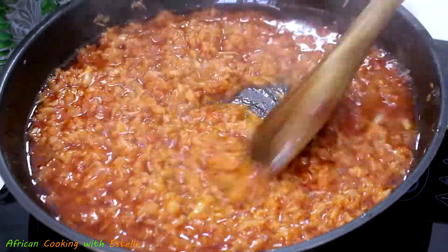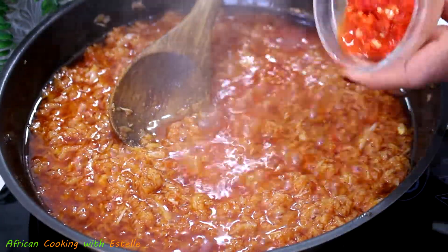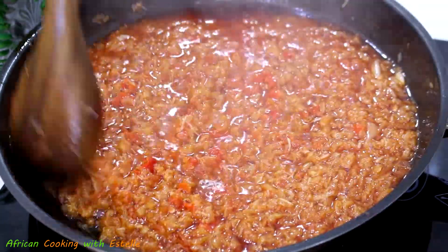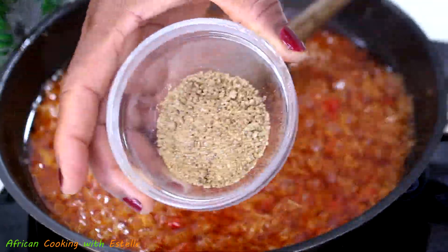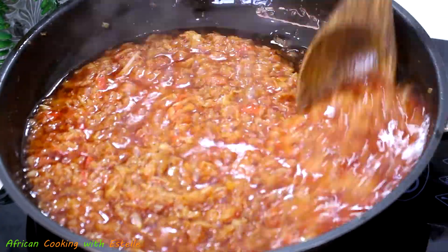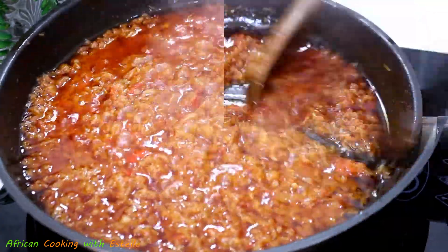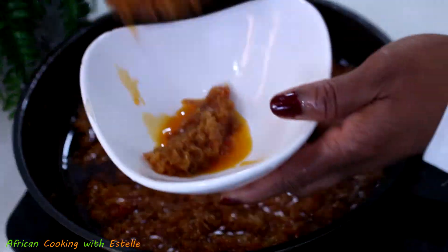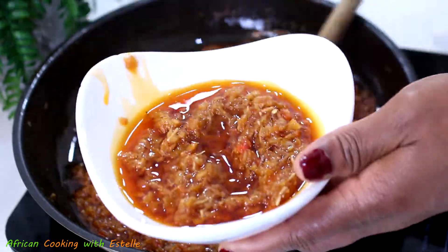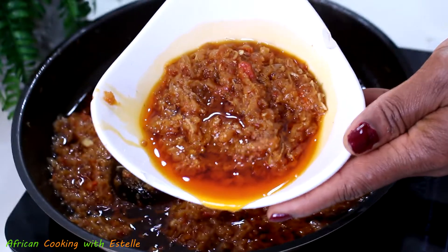Once it's well mixed I'll let it cook for about one minute. Then I'm going to add roughly a tablespoon of blended red scotch bonnet peppers, give it a mix, then follow up by adding some crushed Knorr seasoning. Give it a mix and let it cook until fully cooked. My pepper sauce is now done and cooked.